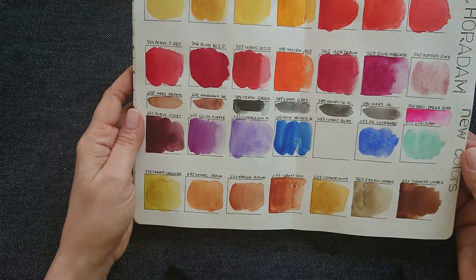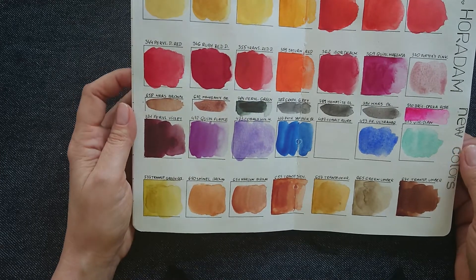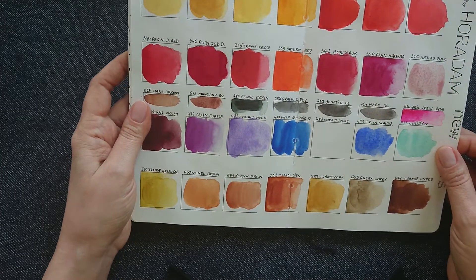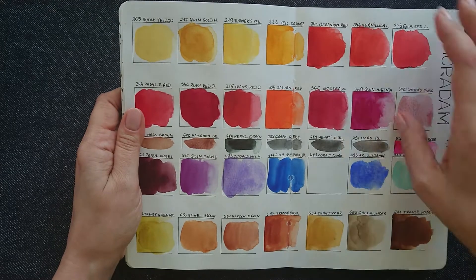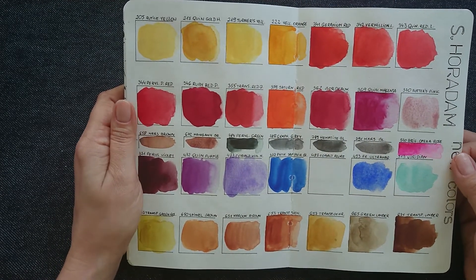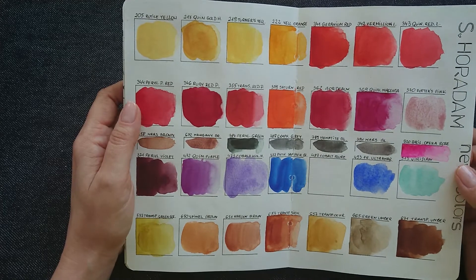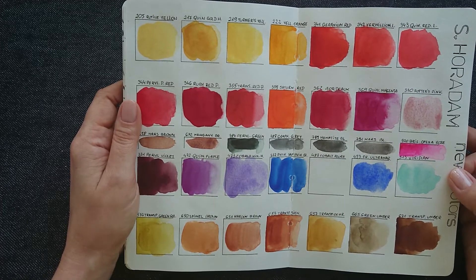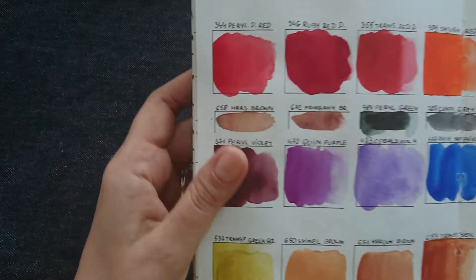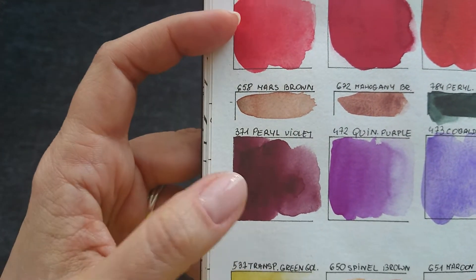And again, Schminke Horadam — this was probably an update of colors, because usually producers of watercolors update their palettes once a year or periodically. Then we have access to brand new colors, and sometimes they are very very interesting — like for example this pearly violet. A really fantastic color.